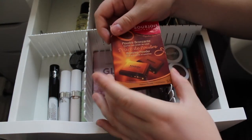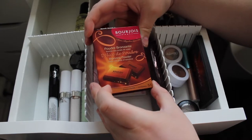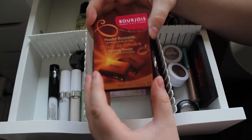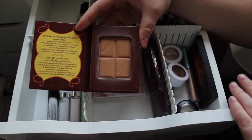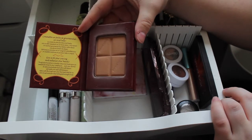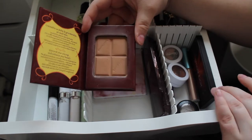For bronzer I picked up my Bourjois powder bronzer, the Délice de Poudré bronzing powder in shade 51 — the one that looks and smells like chocolate. I like this one a lot and it works really great with my skin tone, but I have other products I want to work through so I'm going to put this one back for a little bit.